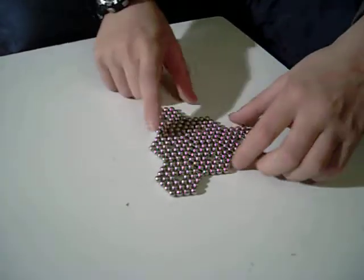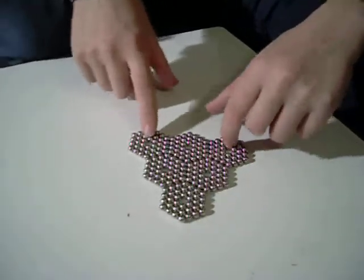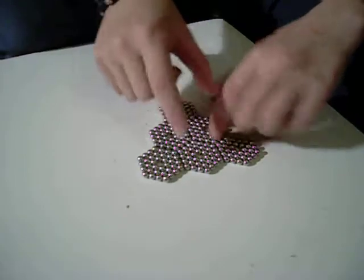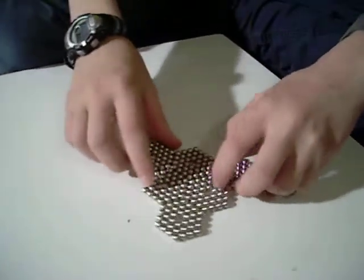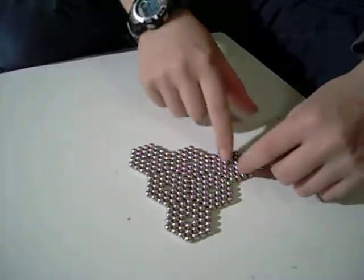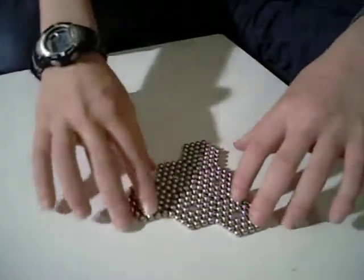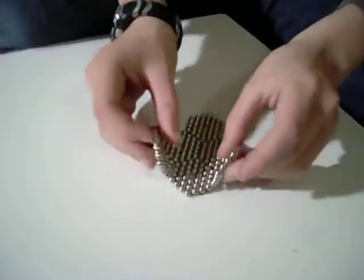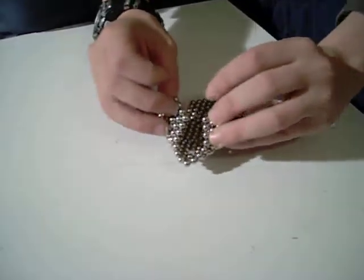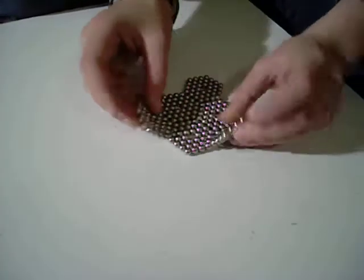So after that, it should look like this in front of you. Not like that. You want to have one of these facing towards you, like an arrow. You want these two to be put together — not right here, but right here.